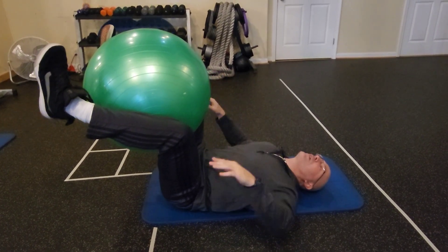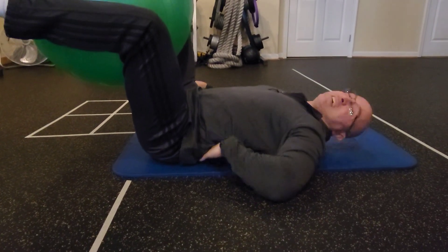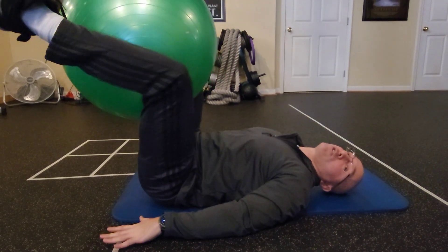Now, very important: you must not arch your back like this. If I can put my hand under my lower back, that's not good. Do not arch your lower back.